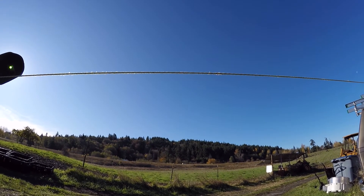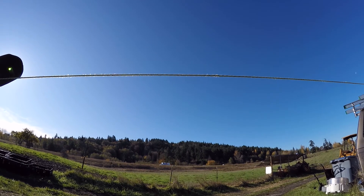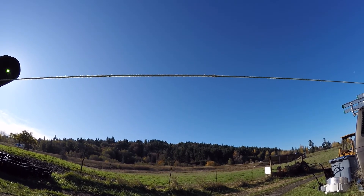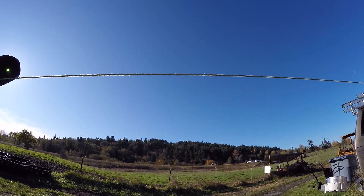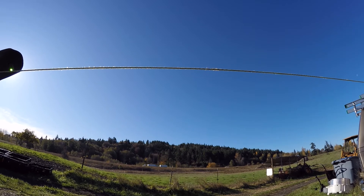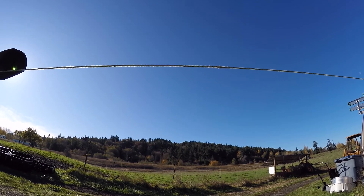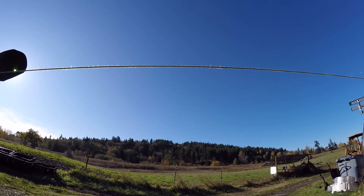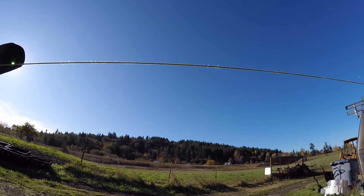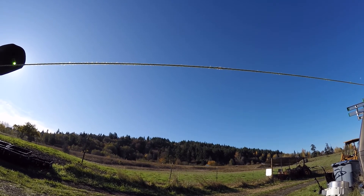They're both like the same distance - the rope appears the same distance from the sun and the moon. I kind of moved the camera up and down randomly. The sun's resting on the rope right now. Is the moon resting on the rope? The moon is about an inch off.